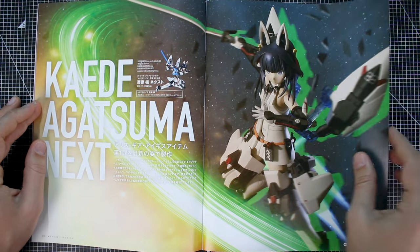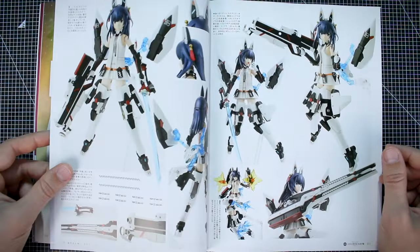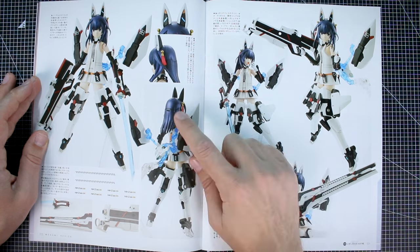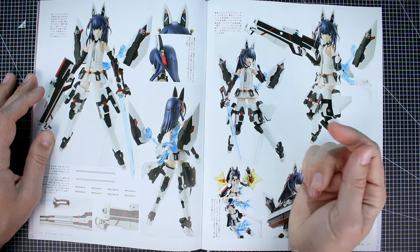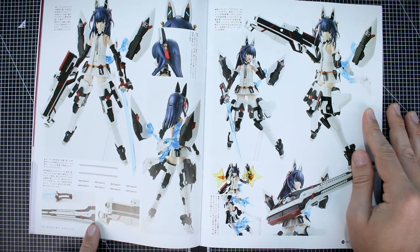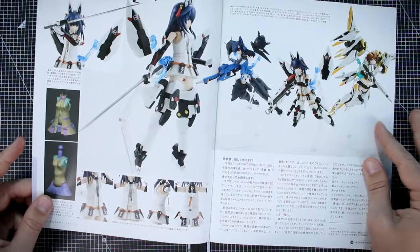Next up, another custom Megami Device build — Kaede Agatsuma — modeled by Rika. There's a really cool stylized image with some added effects to start, and then we can see the kit more clearly. I love the painted effect for the hair in that kind of metallic purple color — it looks really good. The painting overall is very nice and very clean, with really cool little details on some of the parts. It's nice to have these detail images to highlight the finer points of the build.